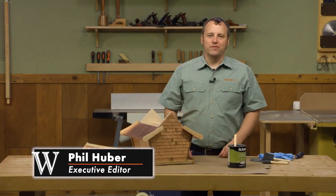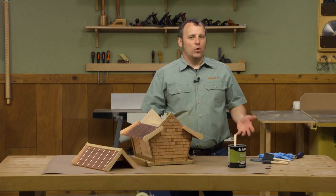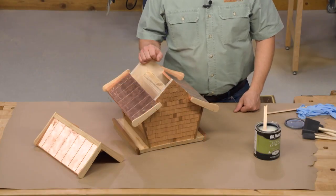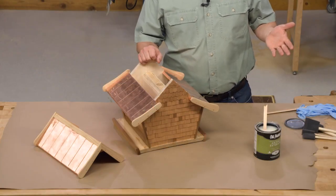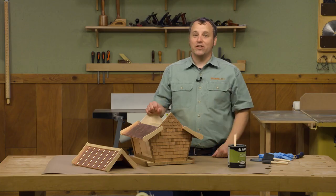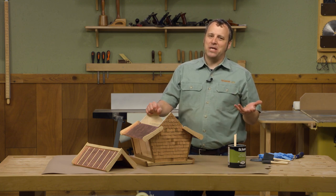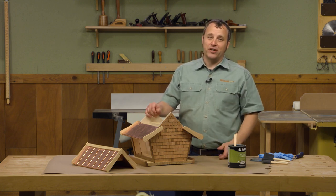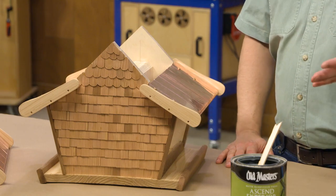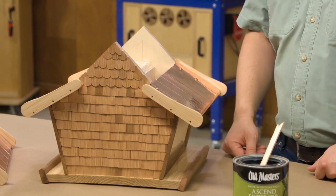For a recent episode of the Woodsmith Shop TV show we made a couple of outdoor projects — a bird house and a bird feeder. The bird feeder is a little over the top, but since we put extra effort into it, I wanted to give it an extra special finish. Because let's be honest, on an outdoor bird feeder or bird house project most of the time you're not really doing too much with the finish.